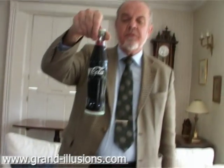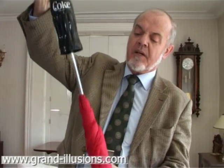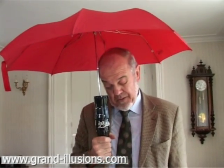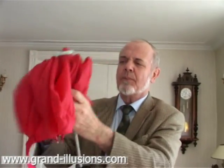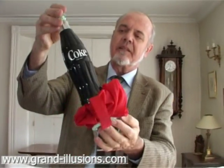An umbrella, would you believe? For Coca-Cola fans, this is extraordinary, but it does work. Inside, telescopically, with a bit of a shake, this will open up into a perfectly normal red canopy of an umbrella. No Coca-Cola drink in there, I'm afraid. Never mind. This one is quite a problem to pack again — you've got to do quite a lot of folding and refolding in order to make sure it goes completely into its bottle again.